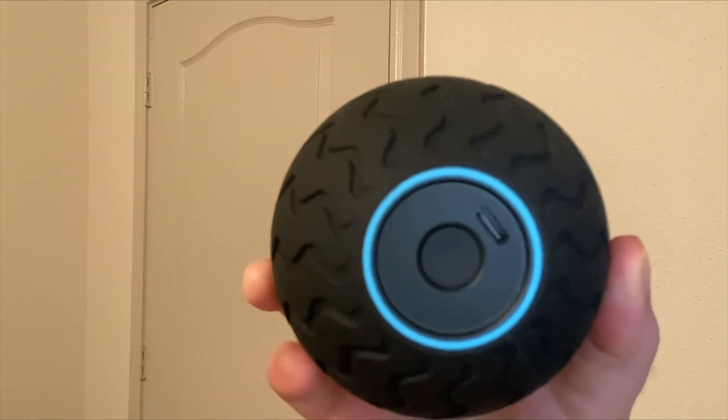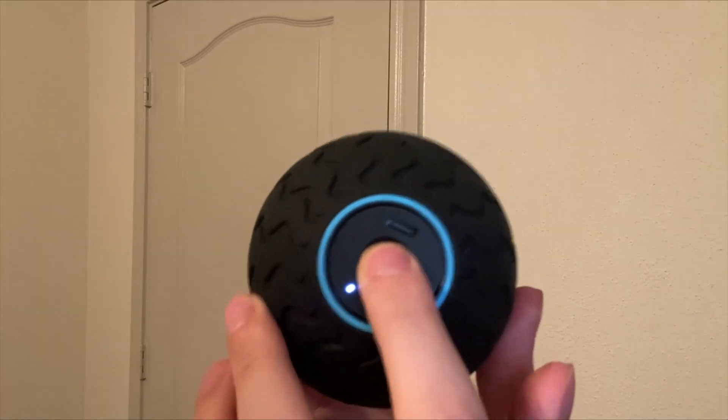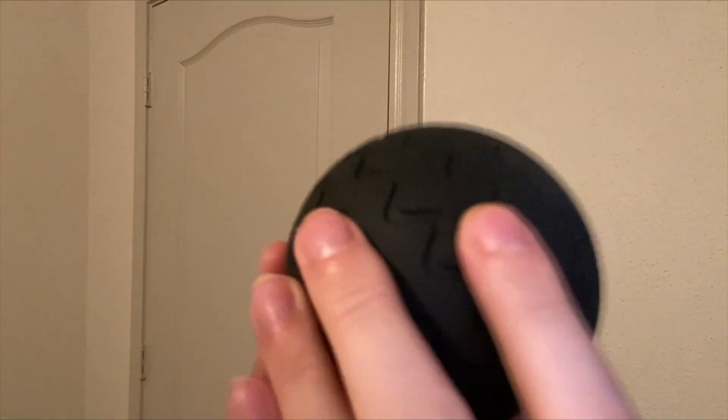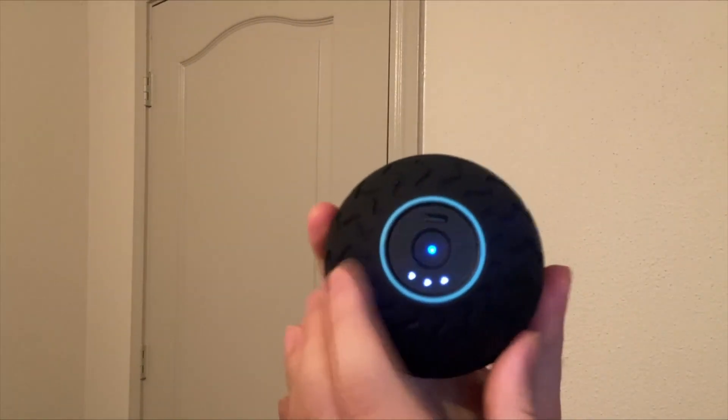This is what it looks like up close. As you can see, there's a little charging port right there. To turn it on, you hold this button down in the middle until that light comes on, and you can kind of see and hear it vibrating right now. And when it's on the highest speed, you'll see three dots.